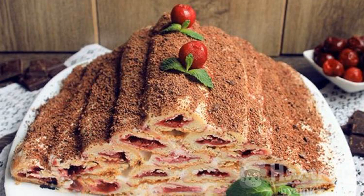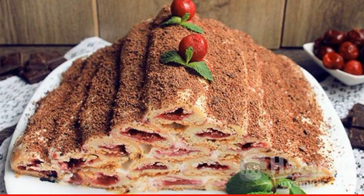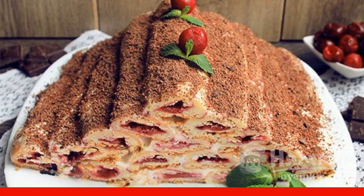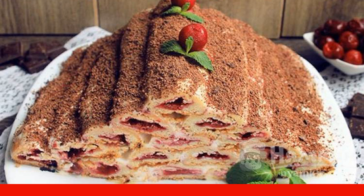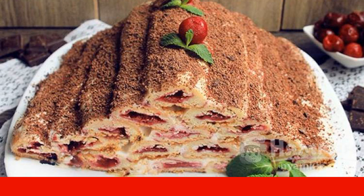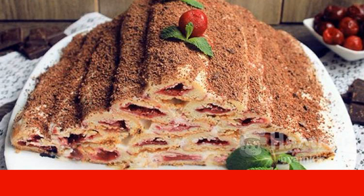Baking is a special kind of culinary art. I want to tell you about a recipe that will definitely surprise and delight your loved ones. This exquisite cherry cake has a very unusual and memorable look, while also being incredibly delicious. But to see this beauty, you will have to tinker.